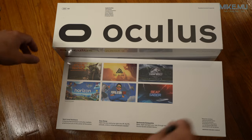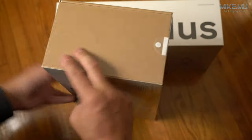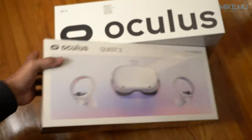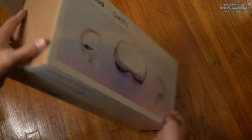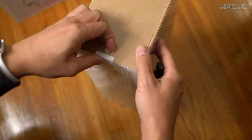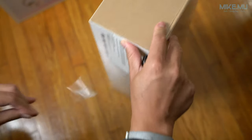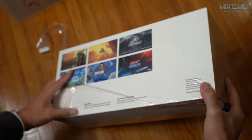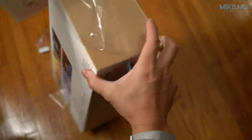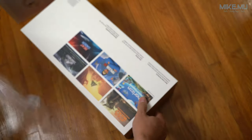Hey, what's happening guys, Mike Mu here. This is an unboxing and some commentary on the Oculus Quest 2. This one came out in late 2020 — at least that's when I got it — and they're now starting to be a little bit more in stock. This is the 256 gigabyte version, which is the highest level version available as of January 2021 going into February.